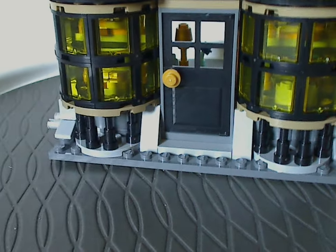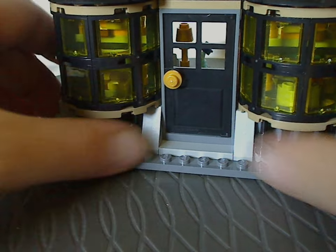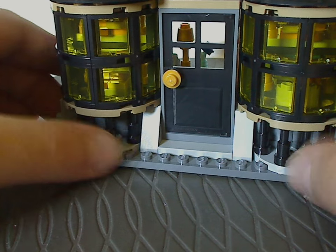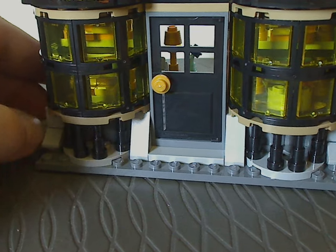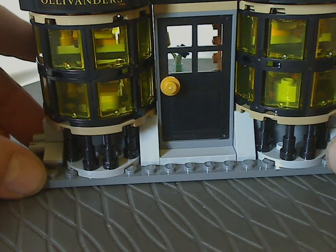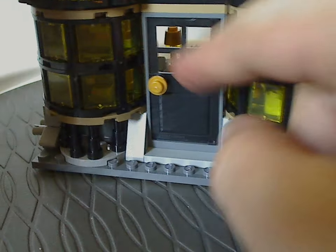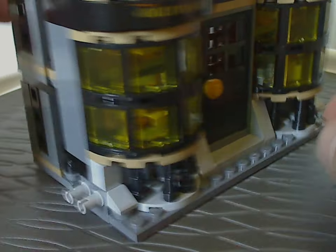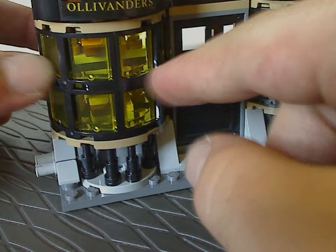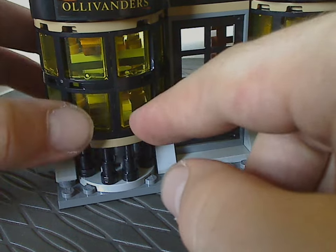The bottom part has a unique build with rounded plates and telescope pieces around them, plus a couple of cheese slopes and regular wedge slopes leading to the regular door piece in black, which opens and closes. There are also the same curved window-like pieces as on Madam Malkin's but in black, and window pieces in trans yellow.